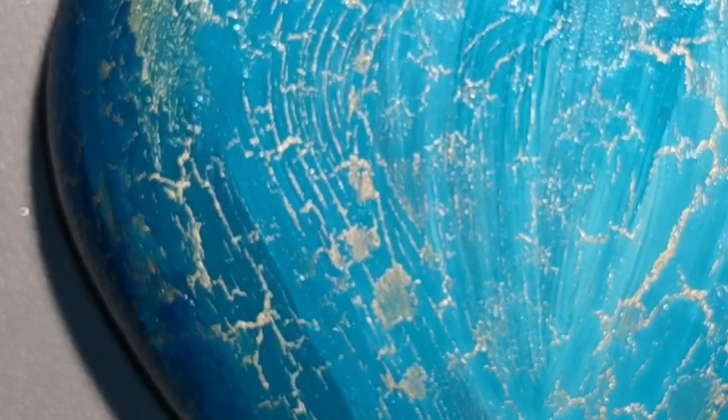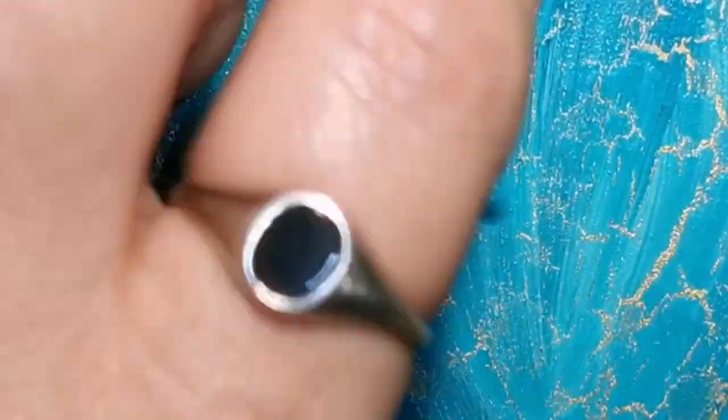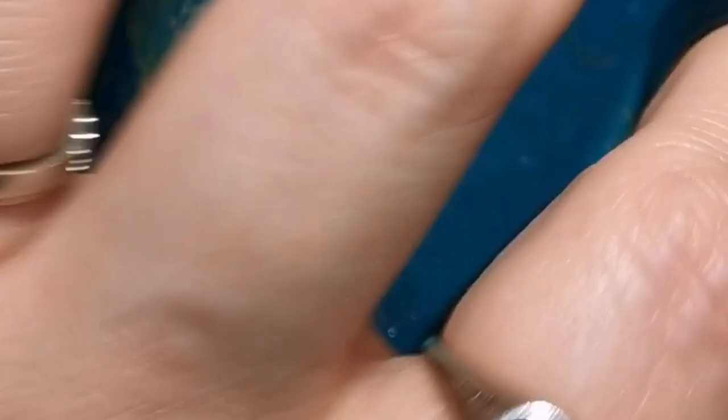I can see those brush strokes, so I'm going to grab a finger sponge — or any kind of sponge dauber, link in the description — and I'm just going to sponge that out and blend it in before it dries too quickly and starts to crackle, because I don't want to ruin that crackle effect. You've got to let it dry on its own; you don't want to mess with it too much.